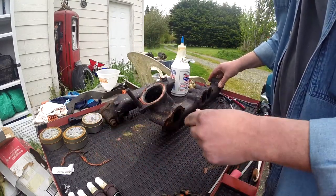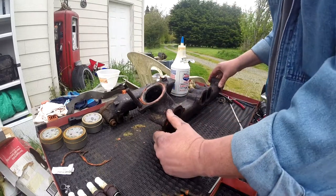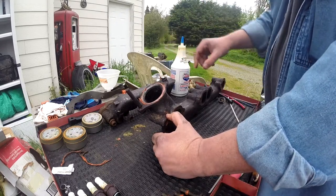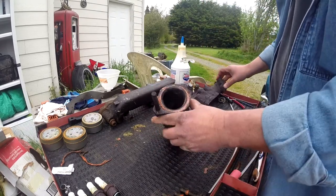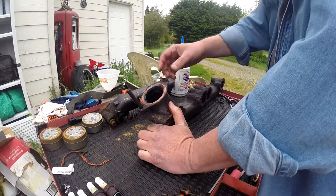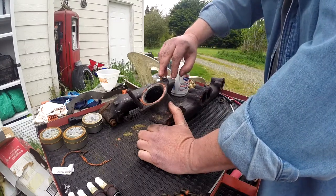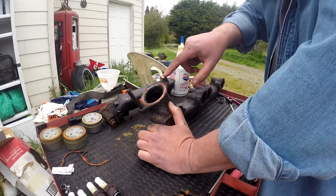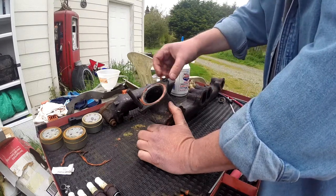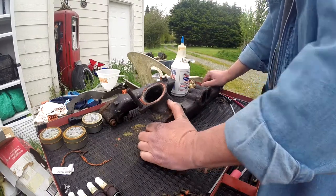I tried all kinds of universal joints and after about 90 minutes I said what the hell am I doing. So I attacked it with a Dremel, but I couldn't get an actual cutting wheel in there — the only thing I could fit was my little Dremel tool. The other problem was that as I was cutting, the Dremel wanted to kick away and I couldn't tell whether I was still cutting in the same place.